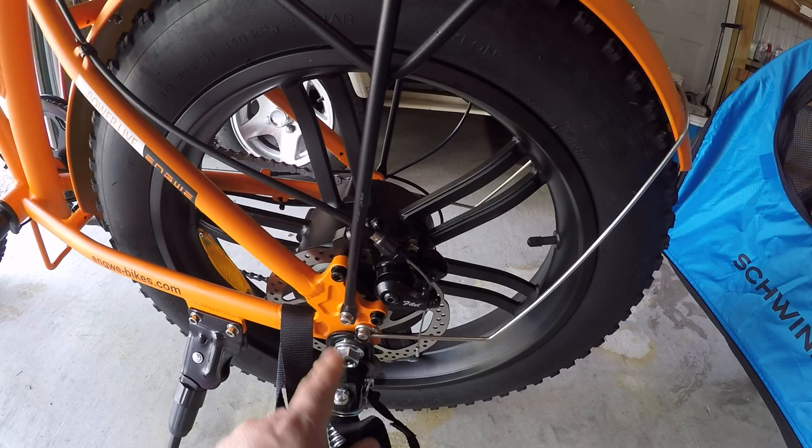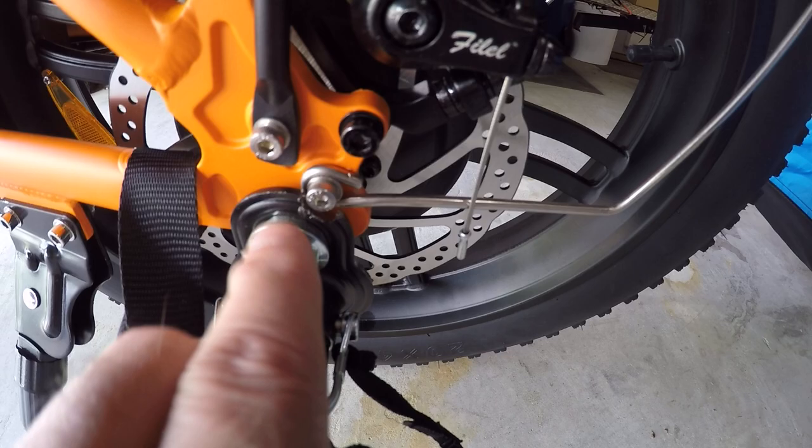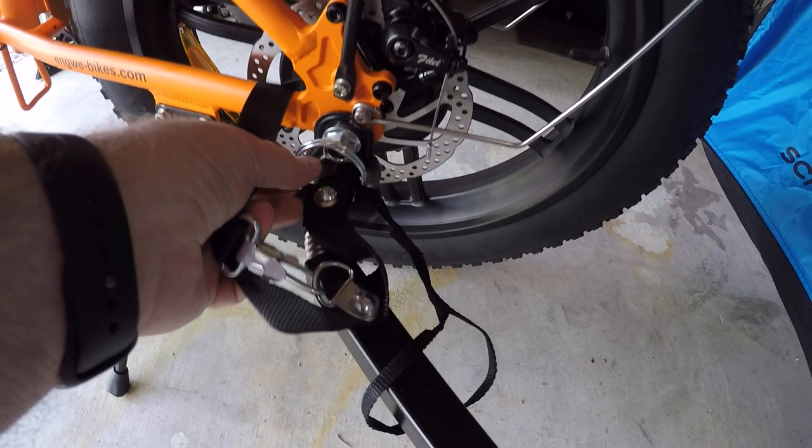Then, since this back bracket attaches here, I had to notch out a section of it — you can see with a grinder I just notched a little section of it — and then bolted it on. And then of course these have all kinds of connecting safety chains. Here's a safety strap on this bike, and then there's the connecting point.